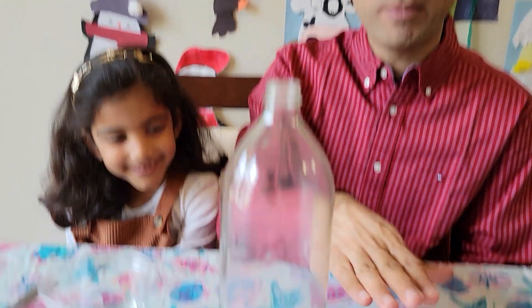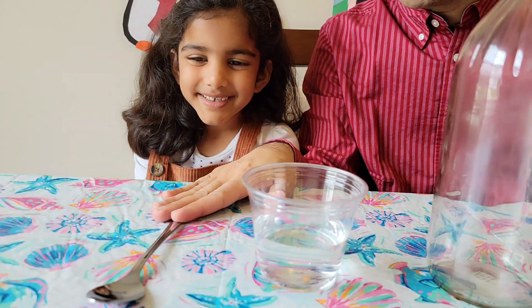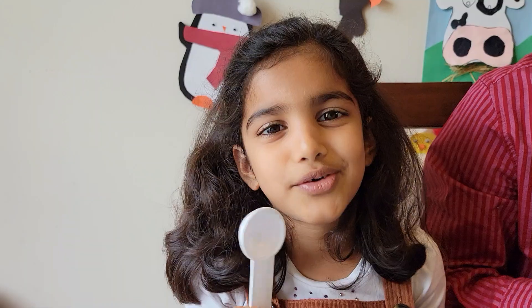Now, we are going to do a balloon in a bottle experiment! Do you know what we need for the experiment? We need a balloon, a glass bottle, some water, and a tablespoon! It's not a spoon on the table, it's a tablespoon! No, it's a spoon on the table — I have read the instructions, I am right!